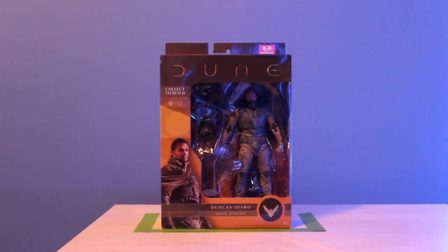Now we have Duncan Idaho, the sword master. All the sculpts are pretty good likenesses, but this one I don't find they did a good job with the likeness — he doesn't look like Jason Momoa, not at all. But the figure itself is still pretty cool and comes with some really neat accessories. It's the same color box as Paul Atreides and Lady Jessica.